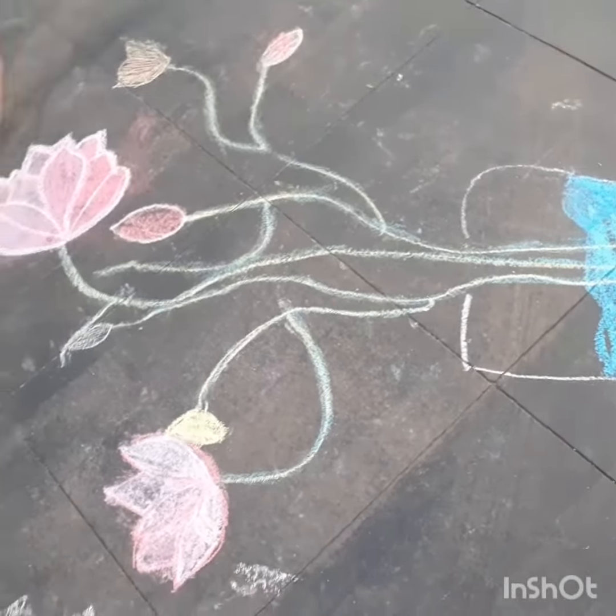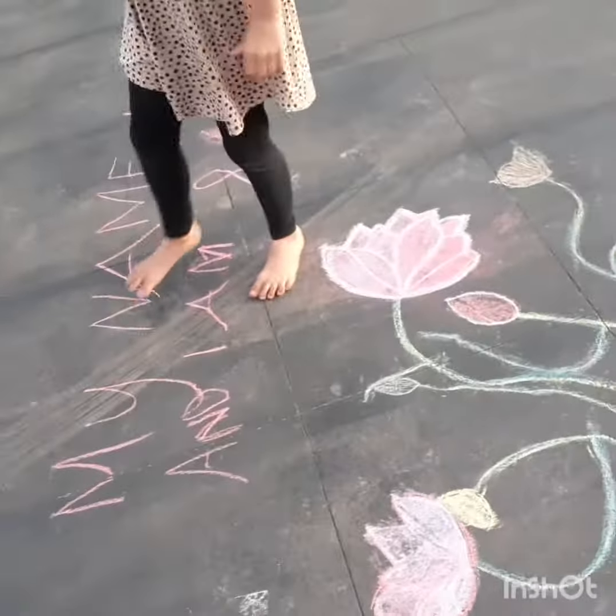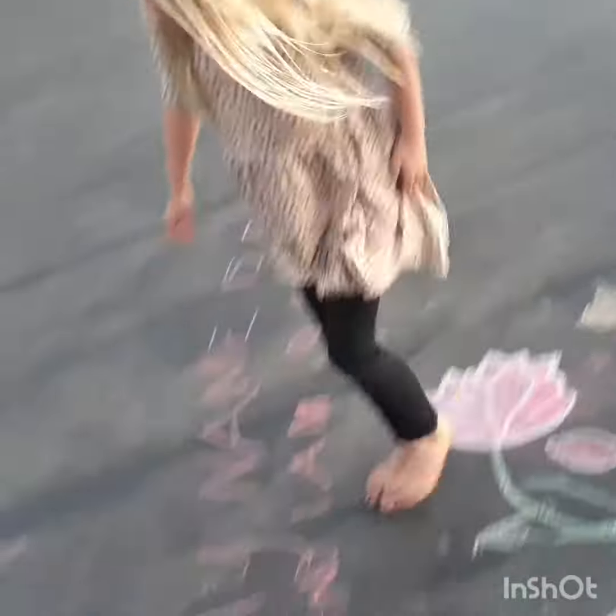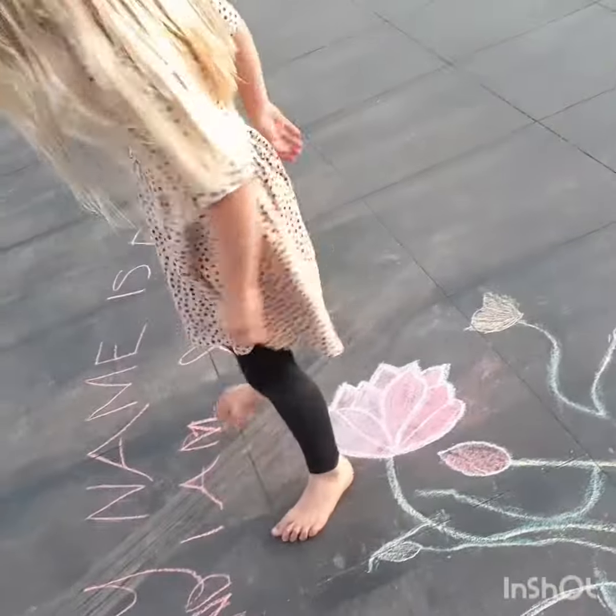I did some different coloured flowers. And I wrote my name — my name is Ella. And I am H.